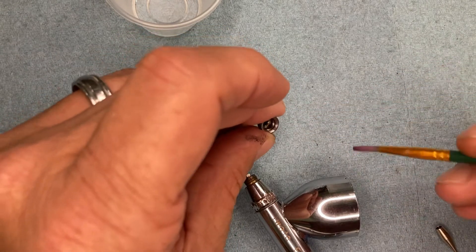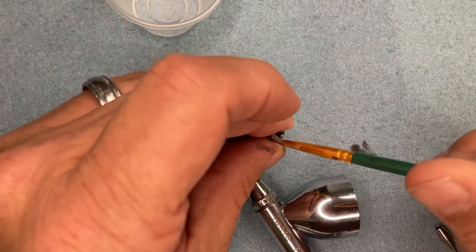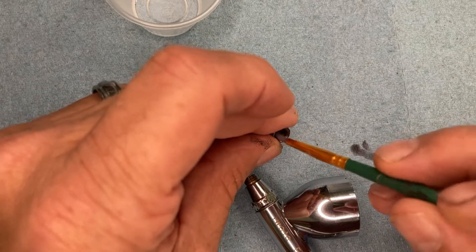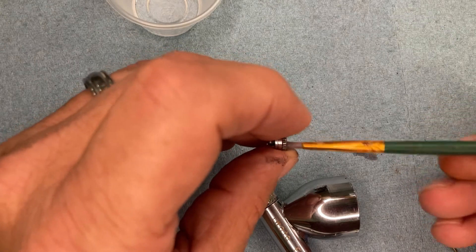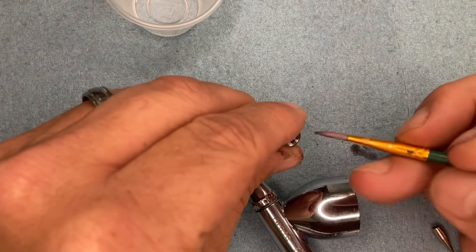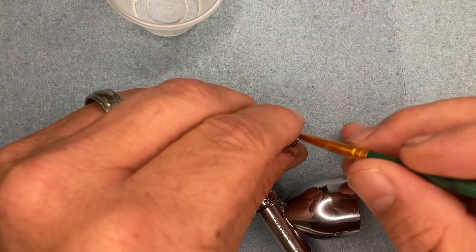I found that soft bristle brushes are one of the best things I can use to clean my airbrush because I don't have to worry about them doing any gouging and damaging everything. The performance of your airbrush is so dependent on the nozzle cap that it is definitely not a place that you want to damage.